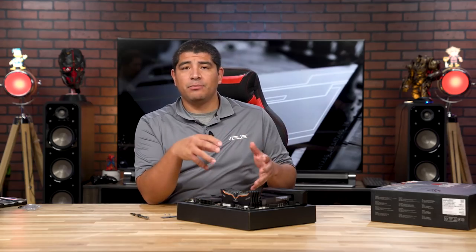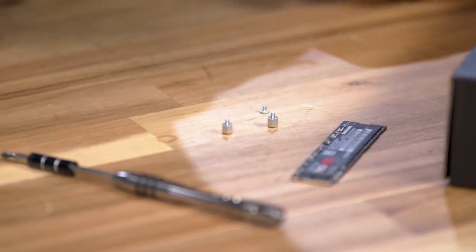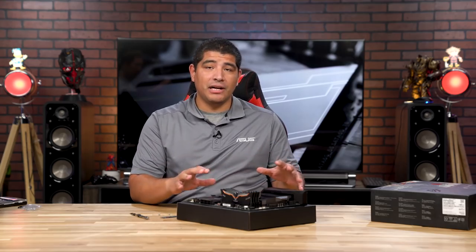Next up is installing the onboard M.2 SSD. This is much easier to do freeform outside the chassis rather than with the board vertical inside. You will need the M.2 screws and standoffs, which are very small but included in the motherboard box. I actually recommend installing the secondary standoff and screw in the other M.2 slot even if you're not using a second drive, so it's ready if you upgrade in the future.